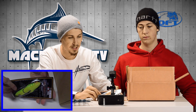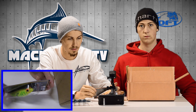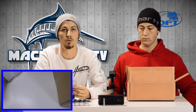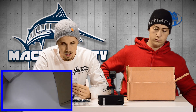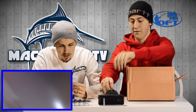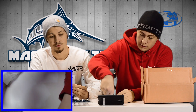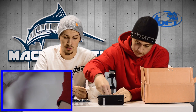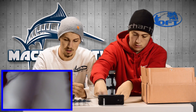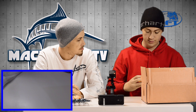This one was on sale on Tackle Warehouse so I figured I'd give it a try. It's a soft frog that you're supposed to be able to walk the dog with. It's called the Sumo Frog — actually it's from Yokozuno, it's called the ZZ Walker. I don't really know much about it but we're going to give it a try and see how it goes.